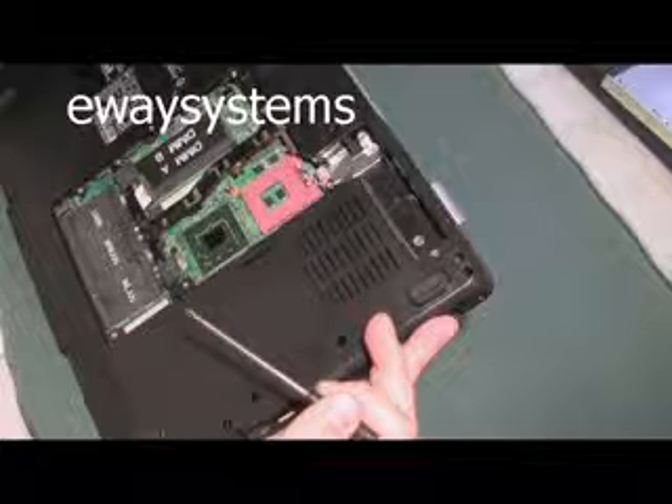Let's get these ribbon cables unattached. This thing is much more complex than I thought it was going to be. Screws out. Let's flip it around and take all the remaining screws out of the bottom part of the case now. This is the hard drive - you can see the little hard drive symbol right there. It's going to pull right out when you take those two screws out.